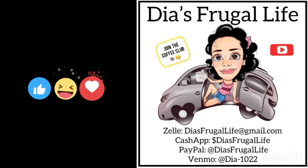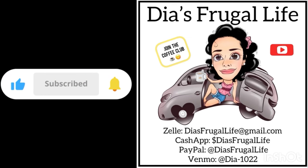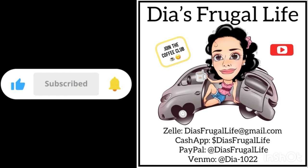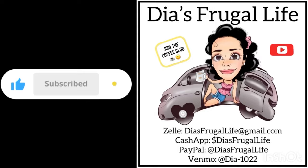Thanks so much for watching Dia's Frugal Life — I'm Dia, and if you enjoy the content make sure to subscribe for more future videos, hit that thumbs up, put a comment on there. You can also join the channel and become part of our Coffee Club. Thanks for all your love and support — bye guys!